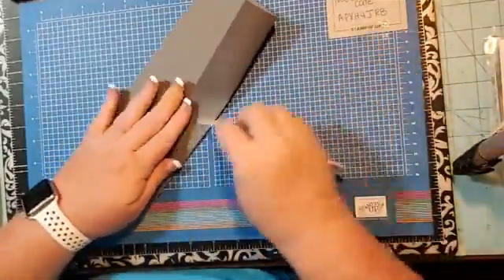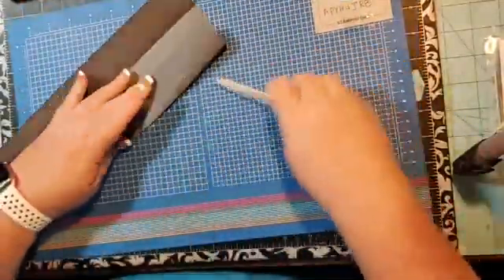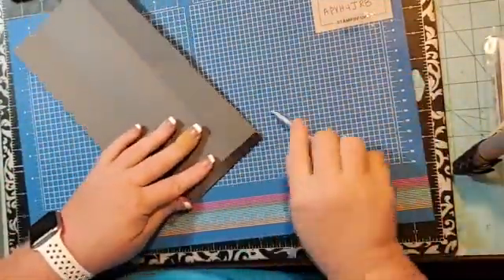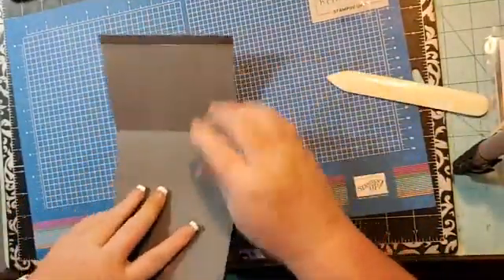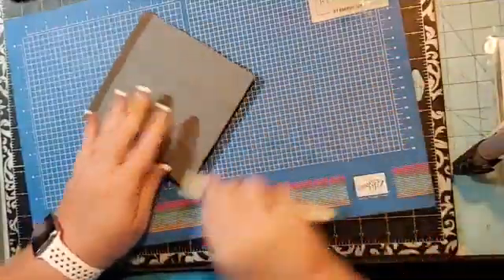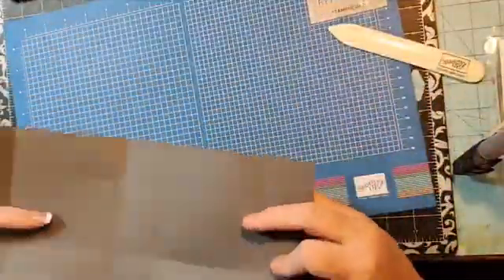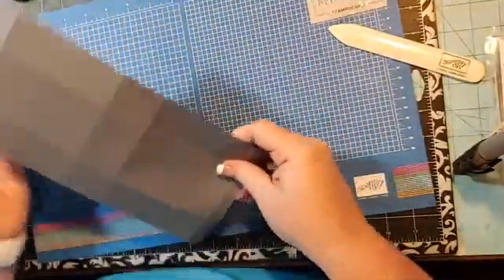Okay, bone folder — we're going to burnish all of our edges. I had everything all set up and ready to go for my live today, but I decided to have lunch with my husband, so that's why I'm delayed starting. I had to make lunch. Okay, so next up we're going to cut our box out.